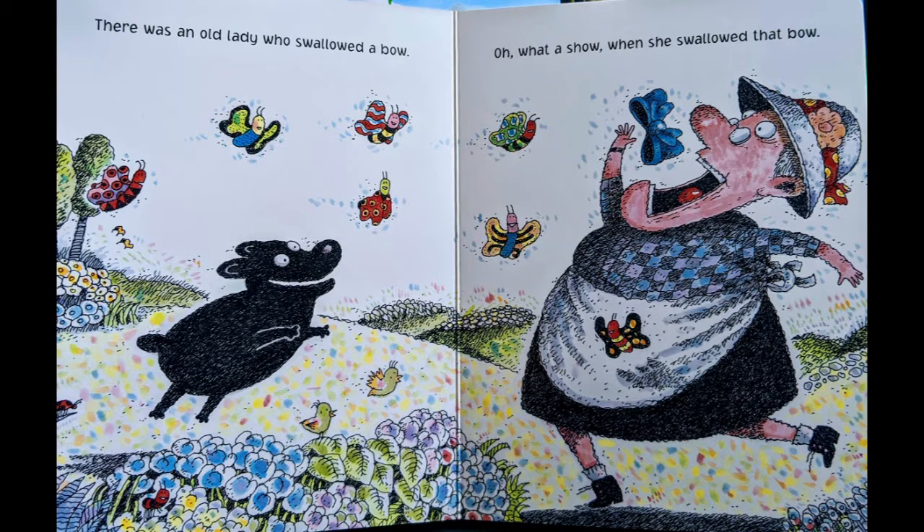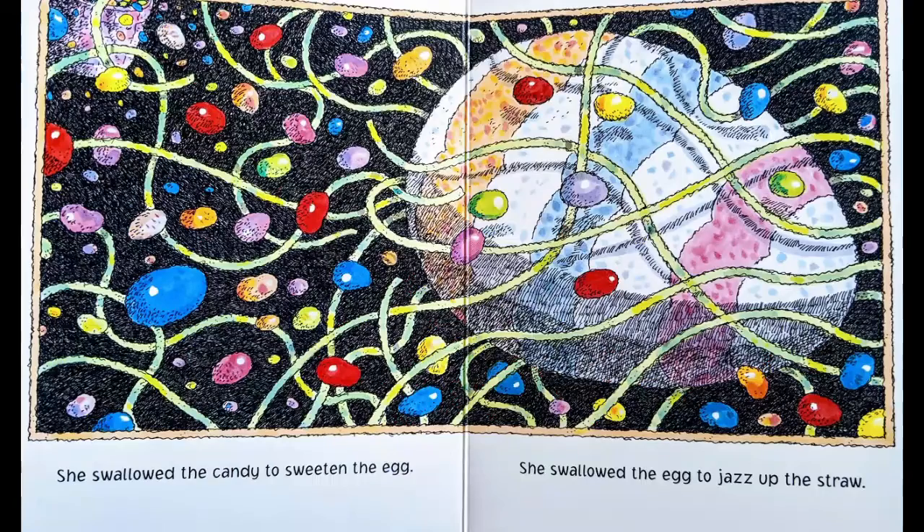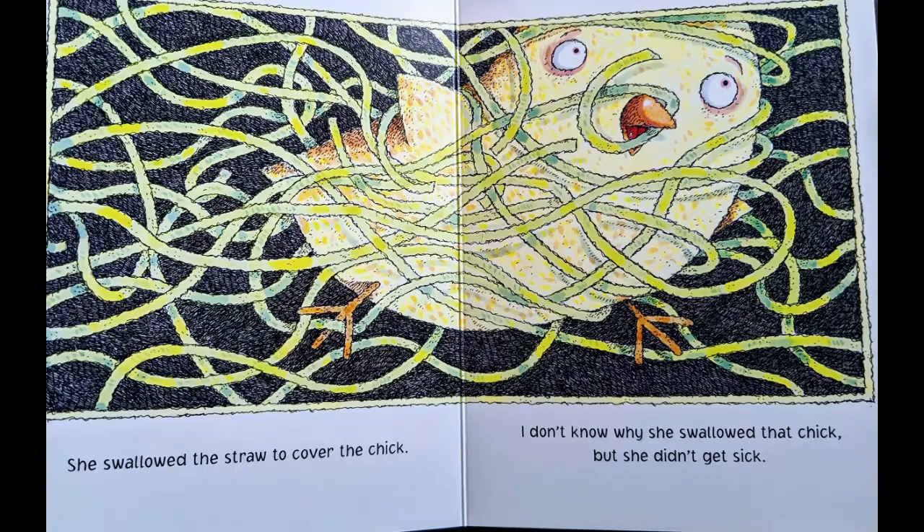There was an old lady who swallowed a bow. Oh, what a show when she swallowed that bow. She swallowed the bow to tie on the basket. She swallowed the basket to carry the candy. She swallowed the candy to sweeten the egg. She swallowed the egg to jazz up the straw. She swallowed the straw to cover the chick. I don't know why she swallowed that chick, but she didn't get sick.